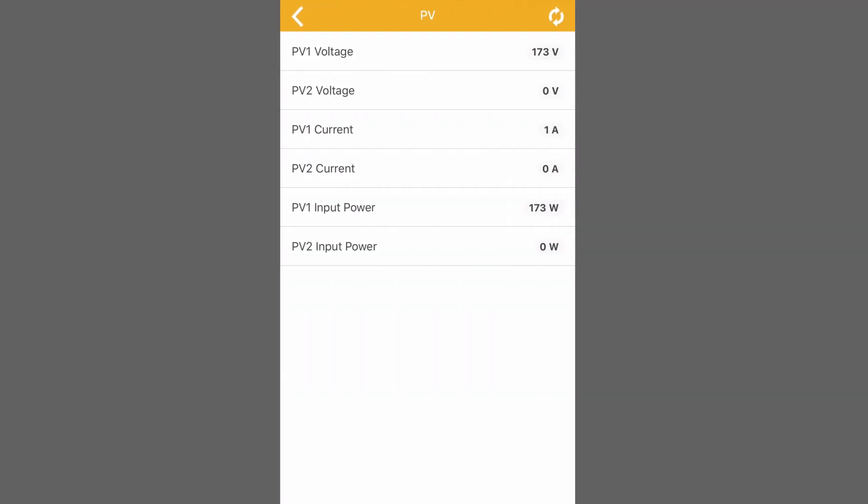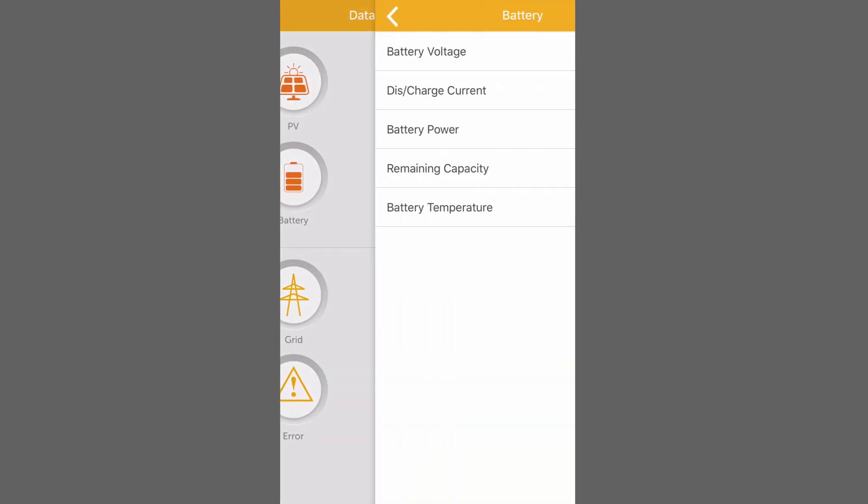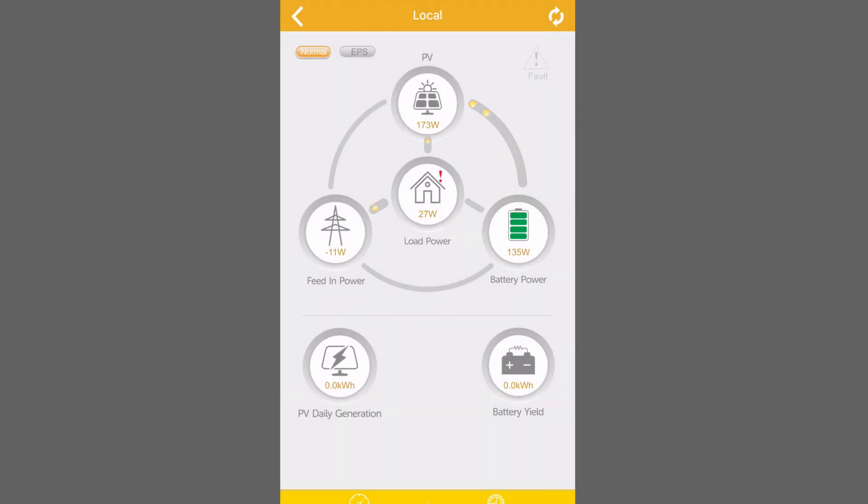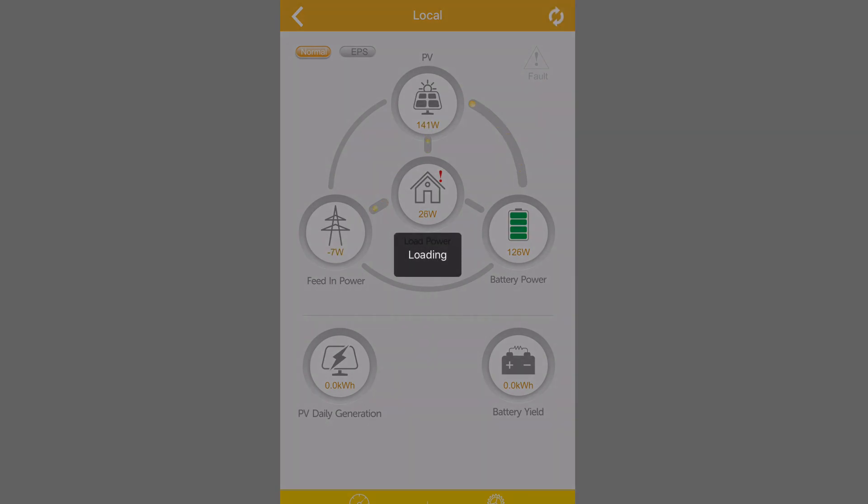When the OPPO storage is on, let's first look at the status. The inverter is showing normal, which means that we have sufficient PV power, enough battery capacity, and are accessible to the grid.